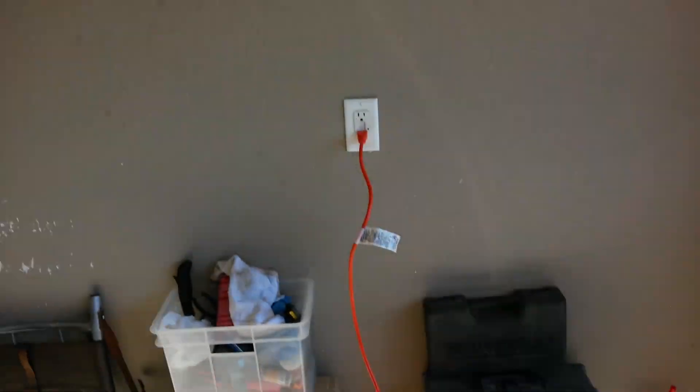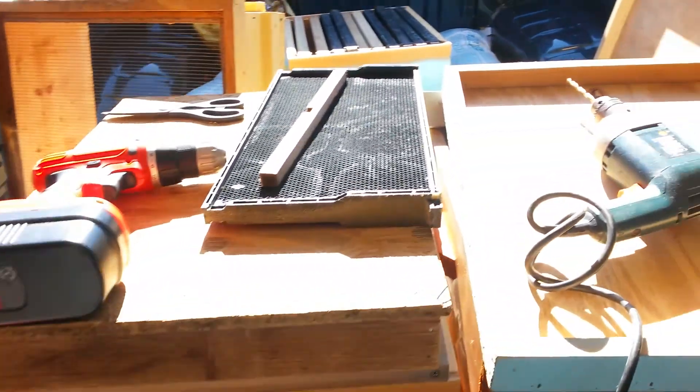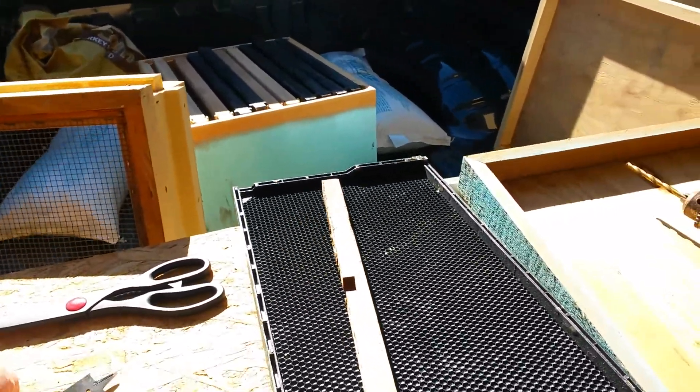So I had to hook up the electricity to the wall over yonder. Come back, get ready to drill these holes.